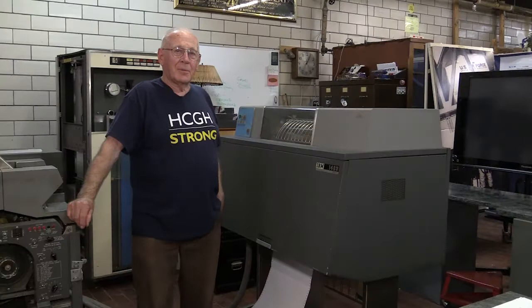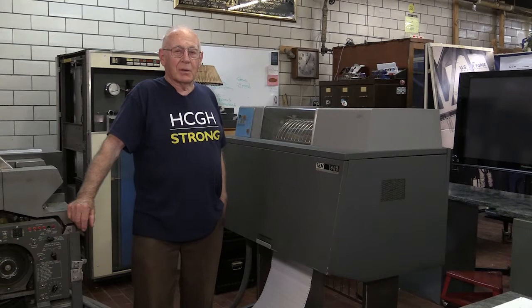I'm Don Manning. I worked for IBM starting in 1957 and basically spent my career in the printer department developing it in Glendale, here in Endicott, New York.